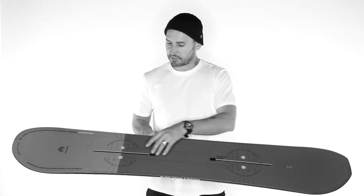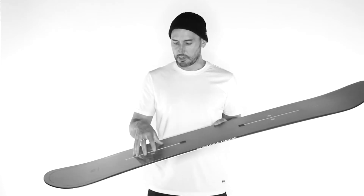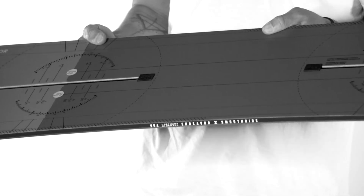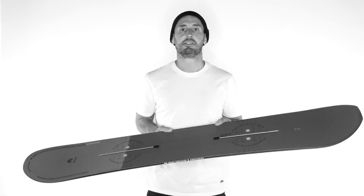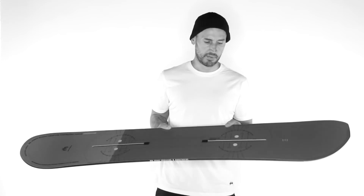Of course we have our channel system for infinite stance options — just double check that your bindings are compatible with the channel. Our smooth ride sidewalls wrap 360 degrees around the board. It's urethane, so it dampens on hard pack and is durable against impact.